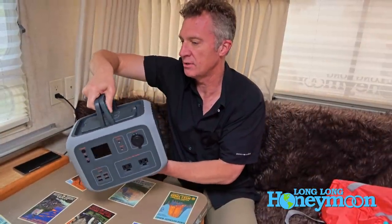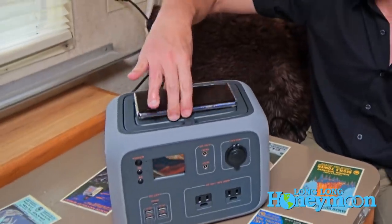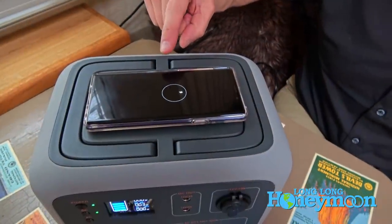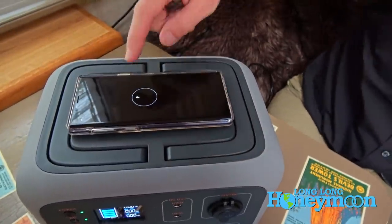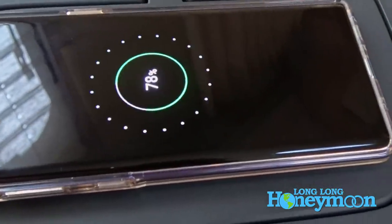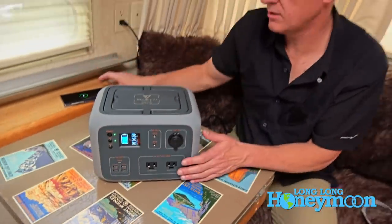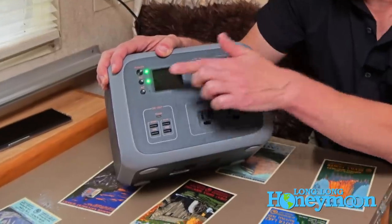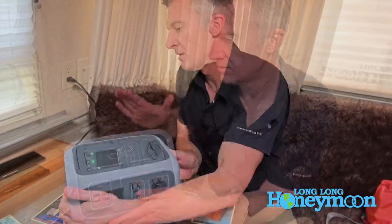The case has convenient carry handles built into the top that fold up and fold down flat. You can also use the top surface to wirelessly charge your cell phone — just set it on top and it starts charging. I'm currently at 78 percent. That's a great feature not included on the larger Bluetti.